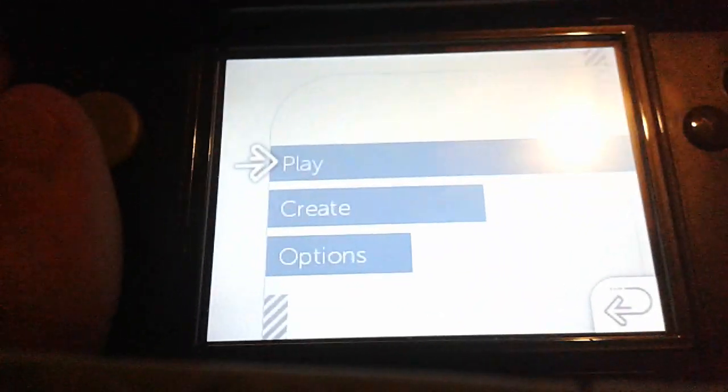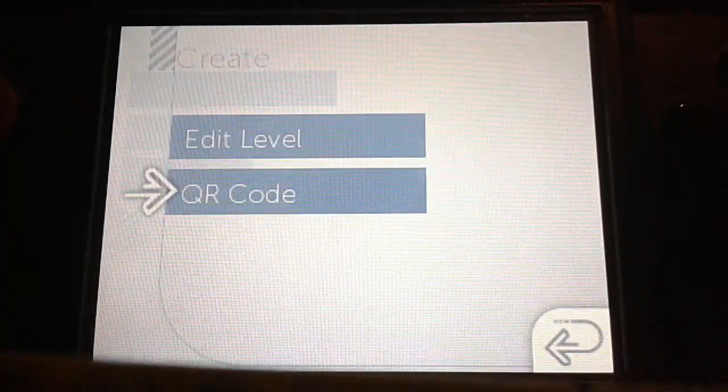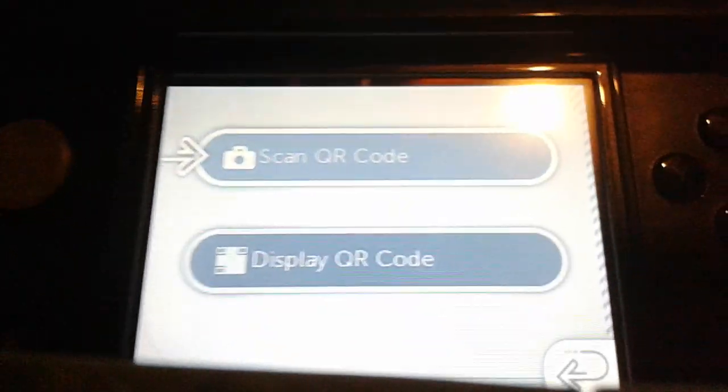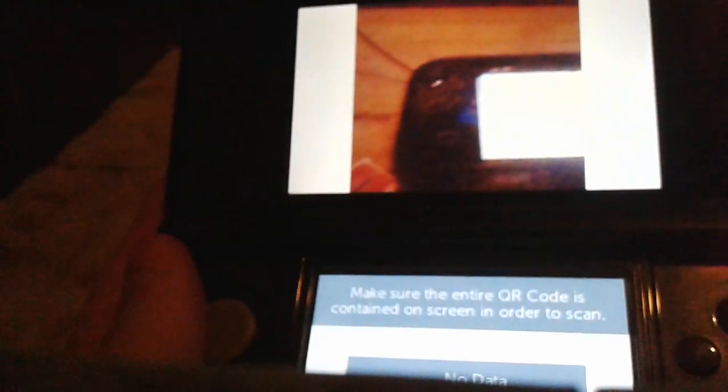Then you're going to hit Create, and then click QR Code. It'll load, and then you're going to click Scan QR Code. And as you can see, there's a camera.